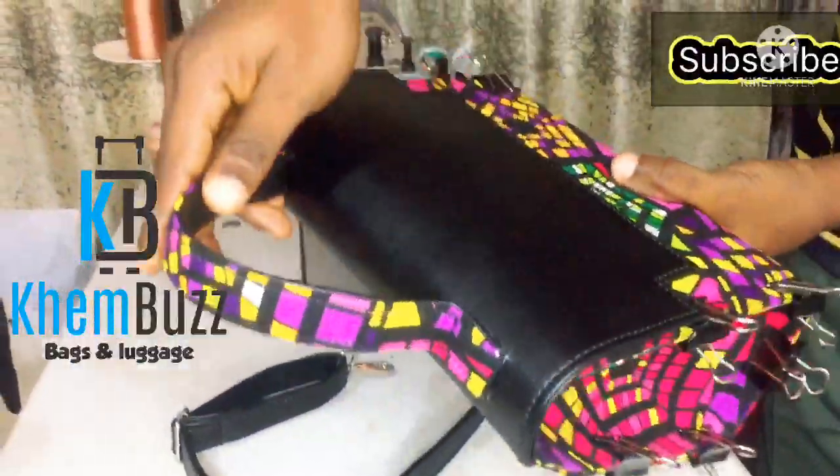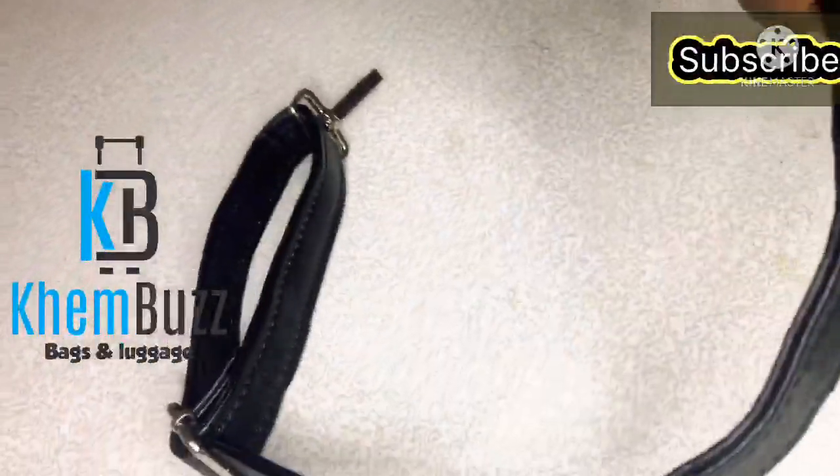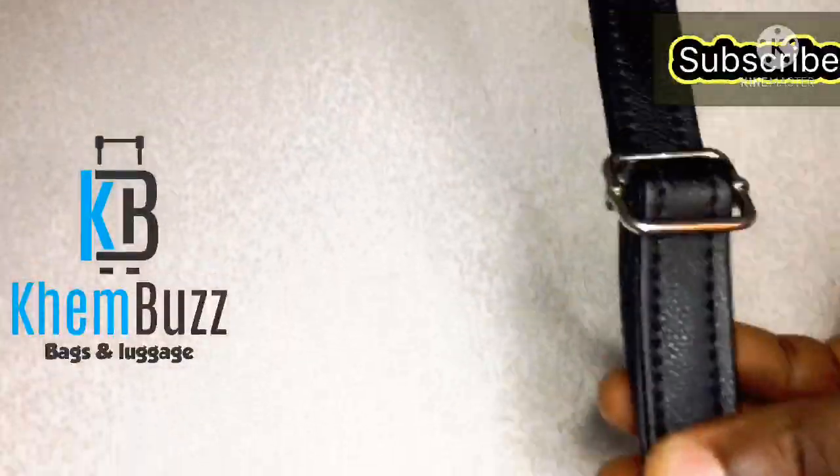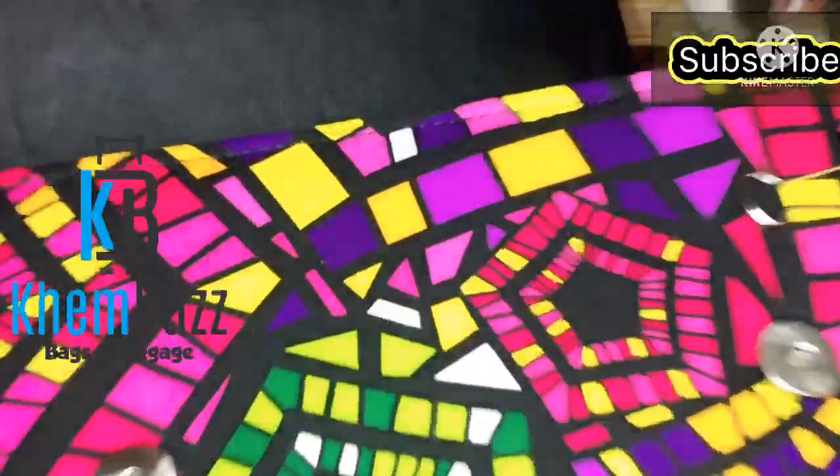I'm through with the long strap and through with the making of the bag. Right now what I'm going to do is use my cylinder arm machine to start stitching the bag.